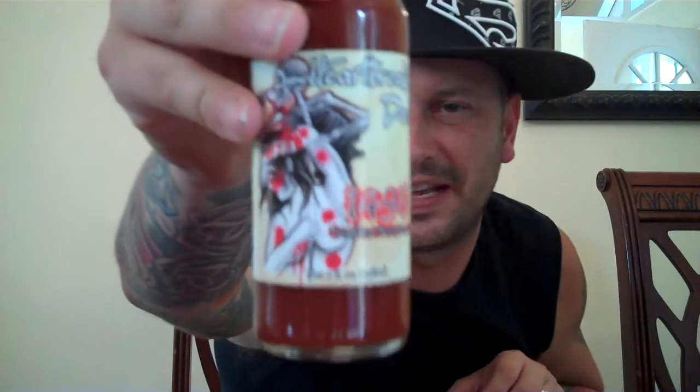Hello, everybody. This is Bishop Bragg coming to you with a review on one of my top favorite companies, one of them called Heartbreaking Dawns. Johnny sent me this — it is the 1498 Trinidad Scorpion sauce.